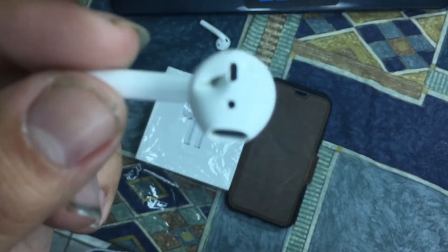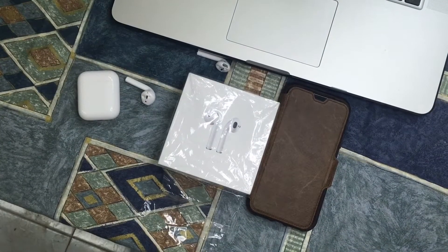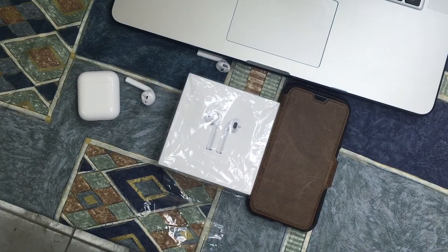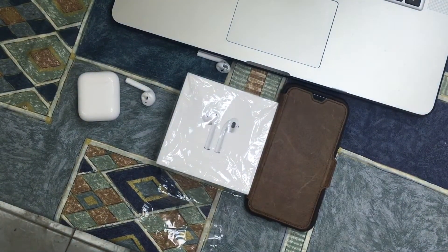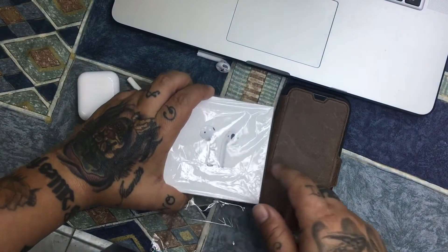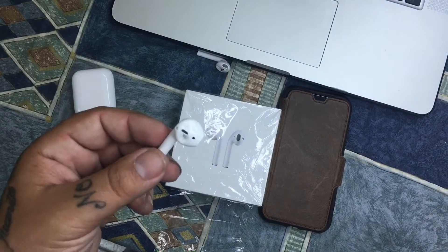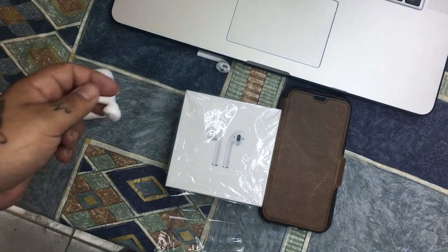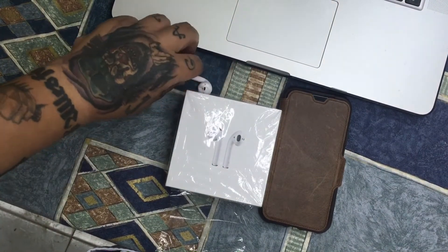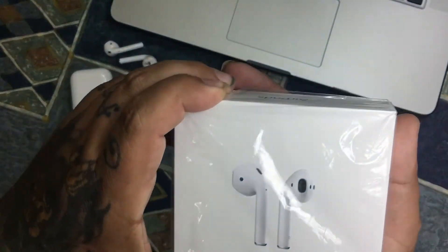I'm sorry, I had to take a phone call real quick. So we're back with the review of the Apple AirPods. I was showing you how my dog messed up my previous Apple AirPods, so I had to buy another pair.